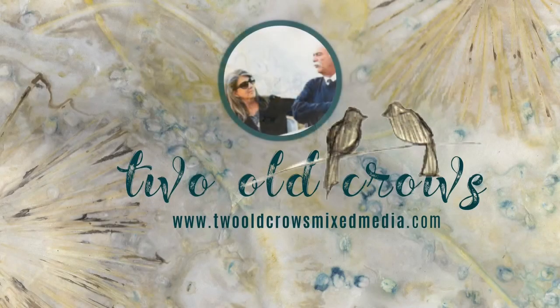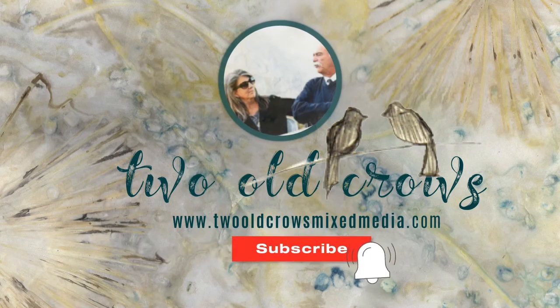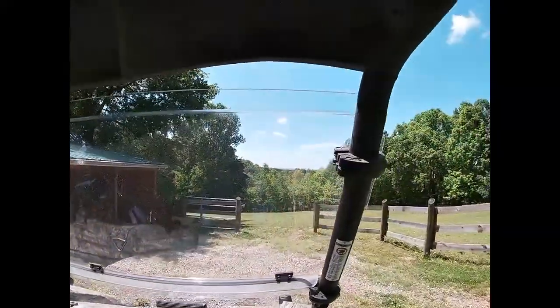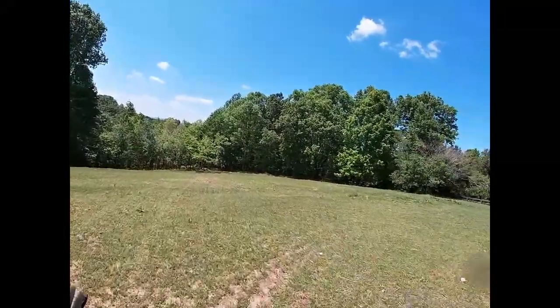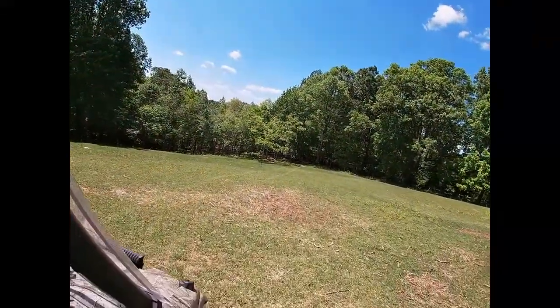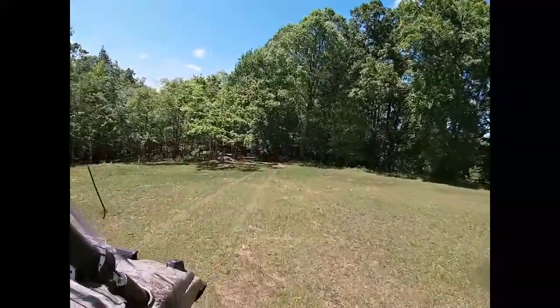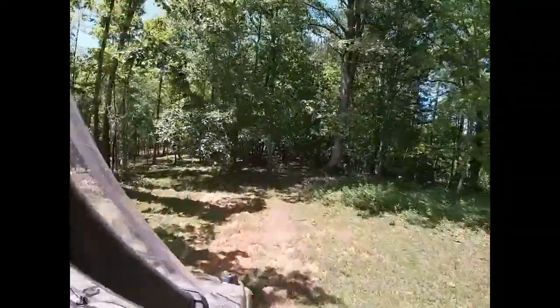My name is Peg and I call my channel 2OCROWSMIXMEDIA. I hope you will take a moment and subscribe and hit that notification bell so you will be notified when I upload additional content. So let's start by venturing down into the woods — my husband is taking me on our little ATV down into the woods behind our home to find some plants we can utilize on the paper for this cyanotype process.